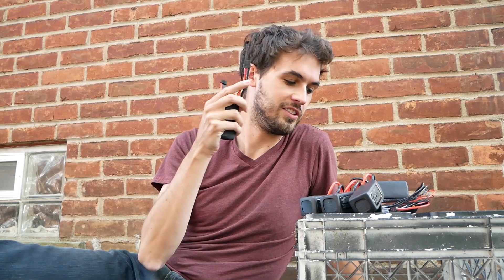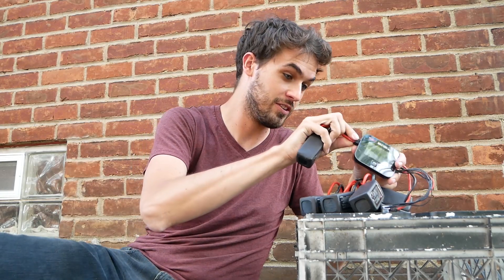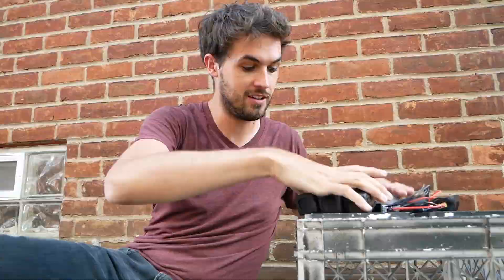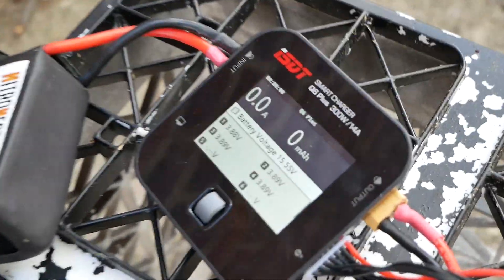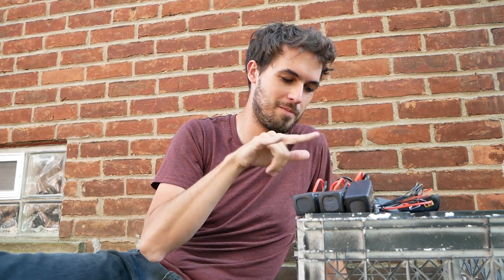If you don't have a car or don't want to use a car to charge, you can still charge on the go, because you can actually plug a battery into this — that's why there's an XT60 connector — so you can use one battery to charge more batteries. Obviously if you use one of the batteries you're going to fly with, you won't get very far, so what you want is a really big dedicated battery for charging your smaller batteries.